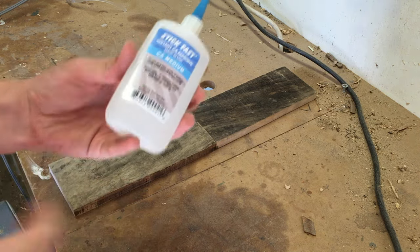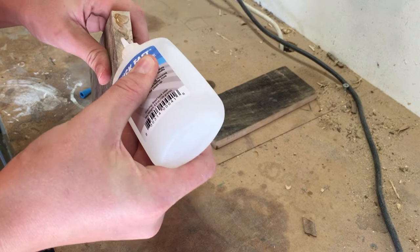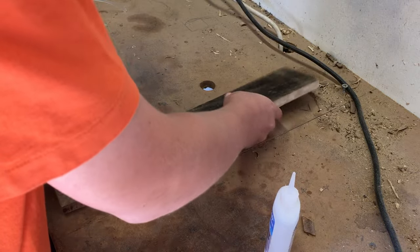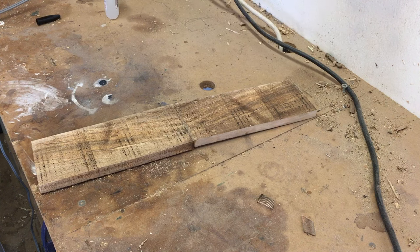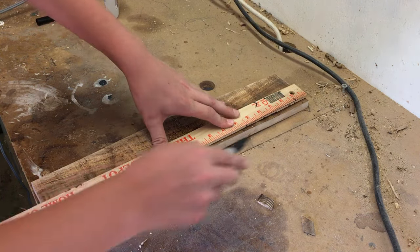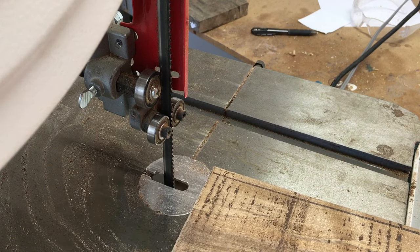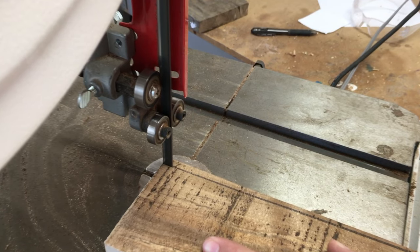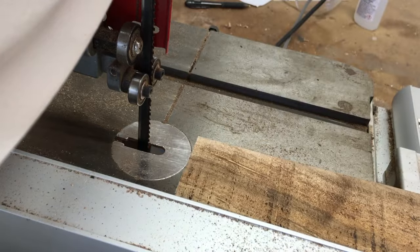Now I'm going to glue the two pieces together with this super glue. Then I'm going to use a straight line and cut it out on the bandsaw. Now that I've cut one straight edge, I'm going to use that as a reference against the fence.